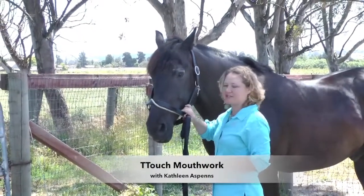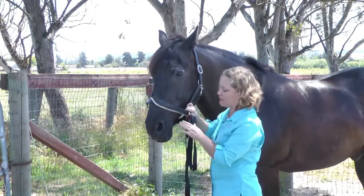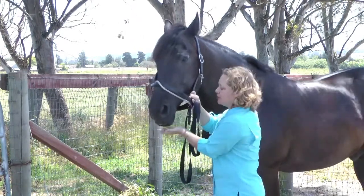This is Stealth, and he's going to help show T-Touch mouth work. Doing mouth work, you want to start out by working the lips, the nostrils, and the chin.